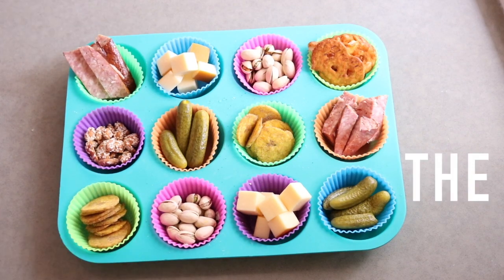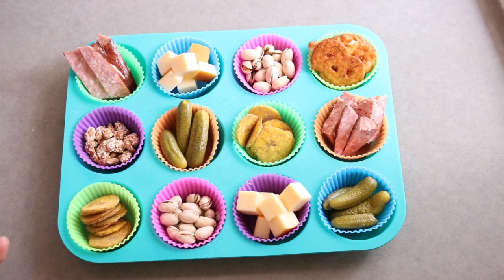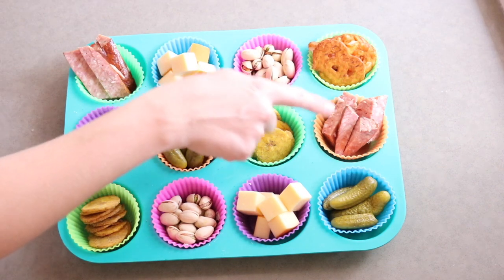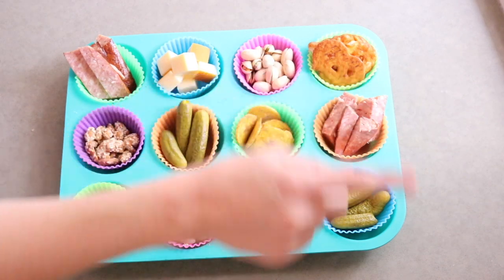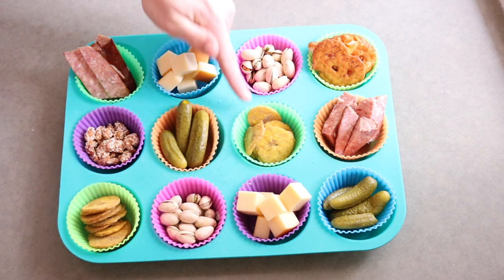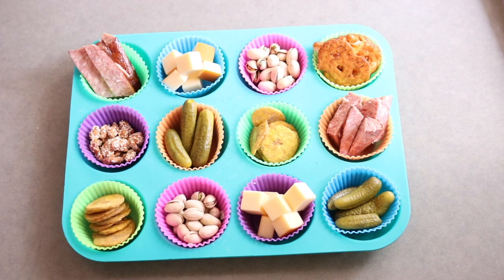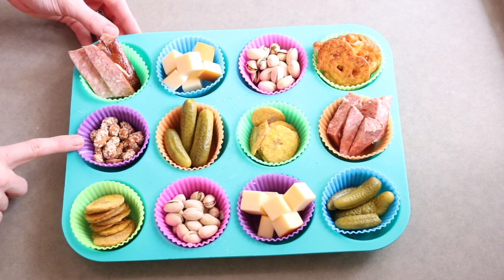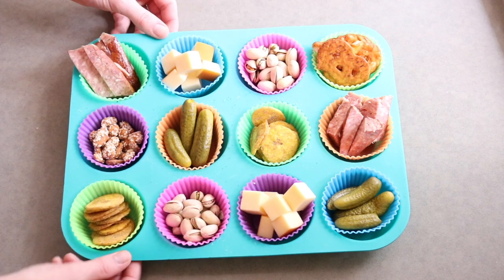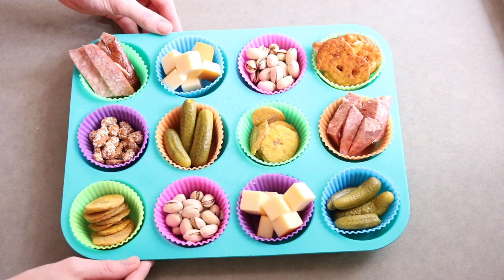This is my adults only board. Obviously this can be done to your taste — this is just kind of what my husband and I would gear towards. I have some already cooked up hot sausage, pickles, gouda cheese, spiced plantains — they're delicious from Trader Joe's. Two rounds of pistachios because we're super obsessed right now. And down here, these are sesame encrusted cashews, also from Trader Joe's. This is how I do our adults only snack tray, but it's totally up to you how you do yours.